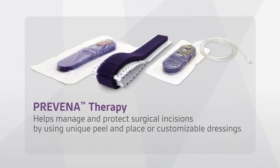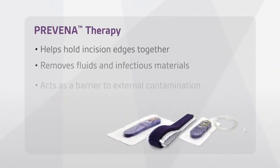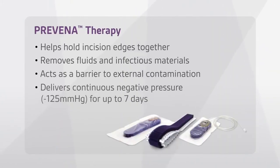Pravena Therapy helps manage and protect surgical incisions by using unique peel-and-place or customizable dressings — helping hold incision edges together, removing fluids and infectious materials, acting as a barrier to external contamination, and delivering continuous negative pressure for up to seven days.